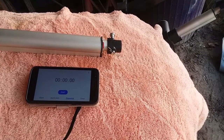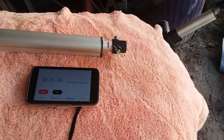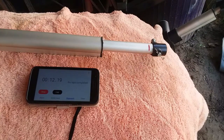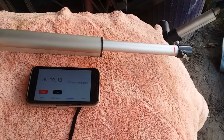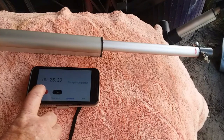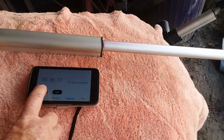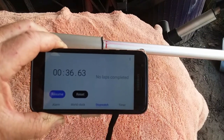And here we go. It seems to be doing much better. But keep in mind, again, this is on an unloaded actuator with no resistance to it. 36.63 seconds — that's about a 22-second improvement using 19 volts versus 12 volts.